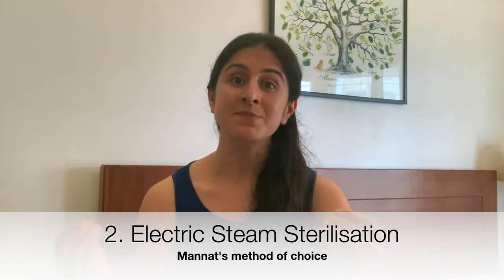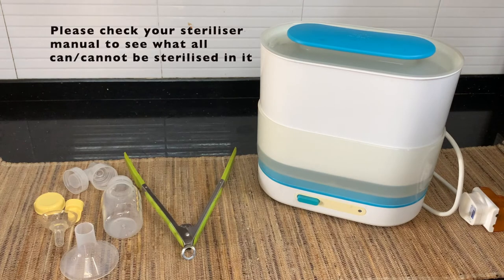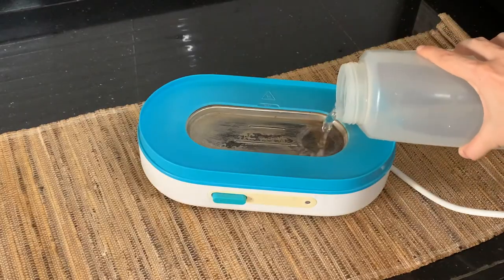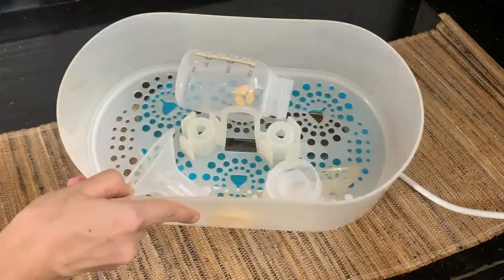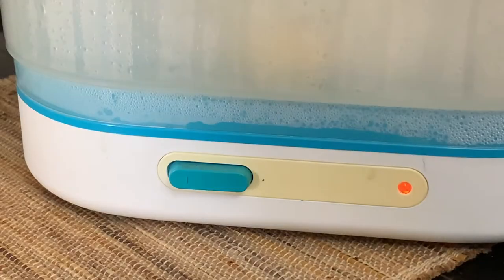Now we move on to the next method, which uses an electric steam sterilizer. For this you need the electric steam sterilizer, a pair of tongs is optional, and the equipment to be sterilized. Clean out the bottles or breast pump components with soap and water, pour some water in the base of the sterilizer right here, place everything in it, switch it on, and in a few minutes it will be done — the light will go off.